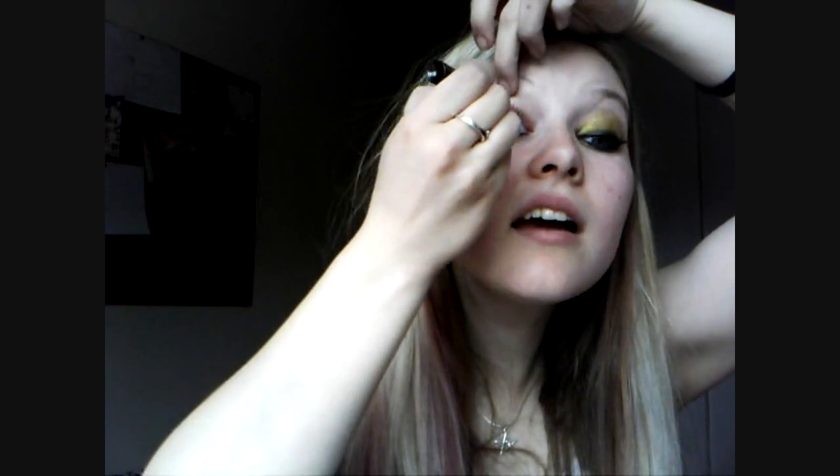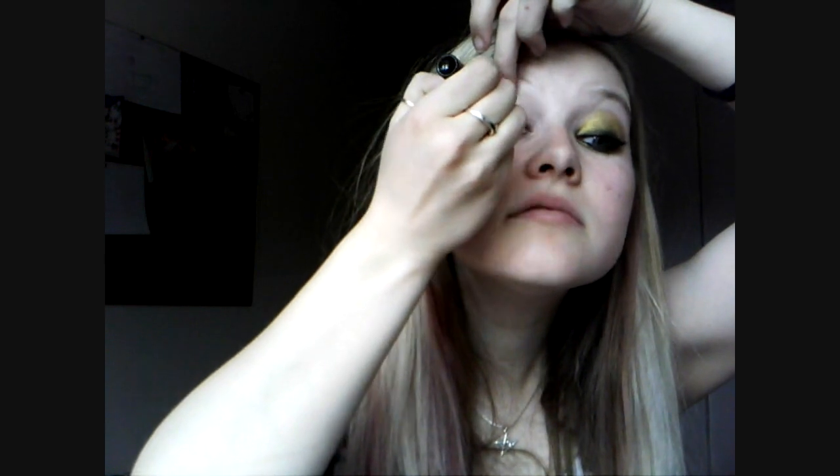First of all, I just need to put some eyeliner on the top and bottom waterline — so Benefit Bad Girl eyeliner. As thick as you can. My waterlines are being a bit rebellious today; they don't want to stick. Now, the main thing I'm going to be using for this look is Barry M Dazzle Dust.